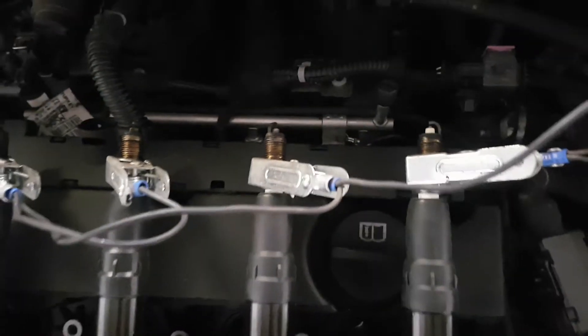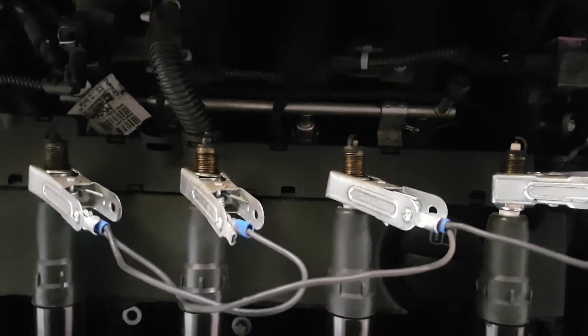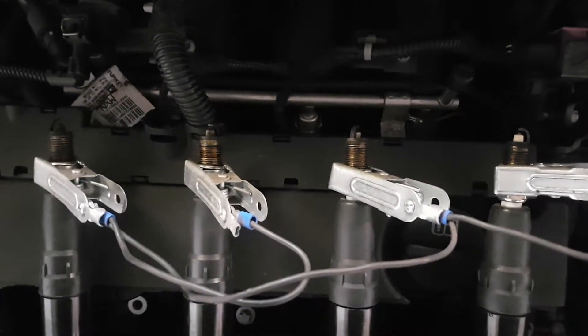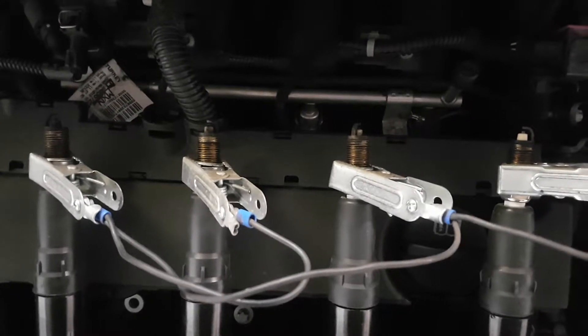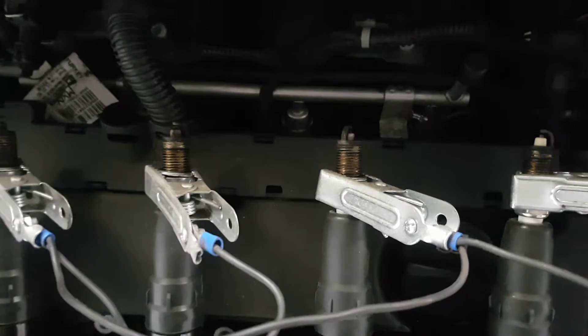Remove your coil, put your spark plugs in the end of the coil, and then turn the engine over. Number three — no spark. It's a nice easy test, a cheap bit of kit to make, and it saves you having to misdiagnose it.